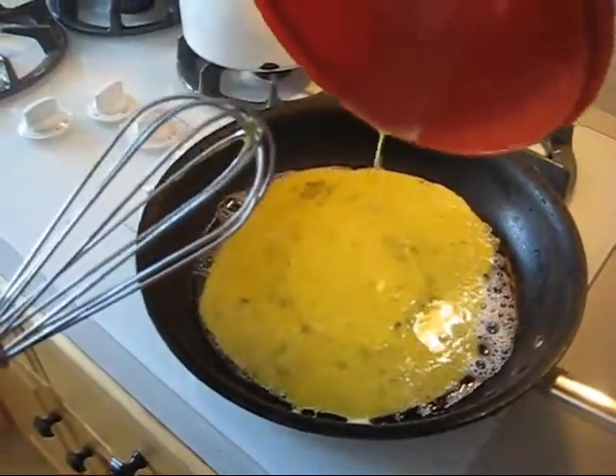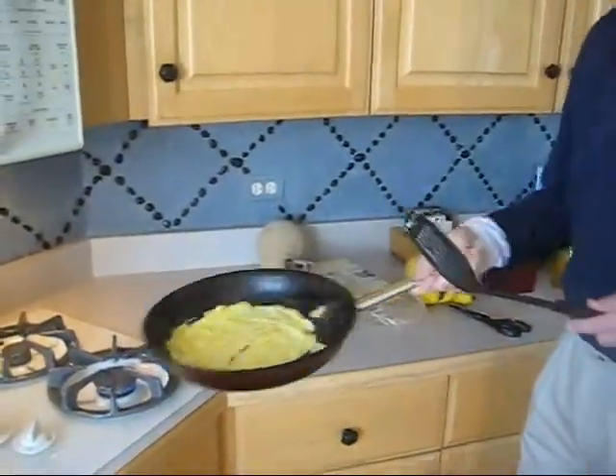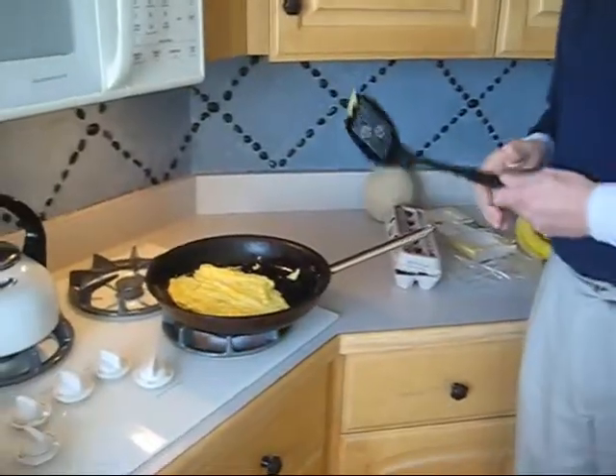Nice job. Okay, ready? Here's how you flip it. Just like a bro.